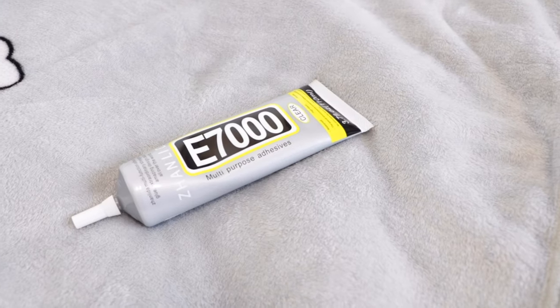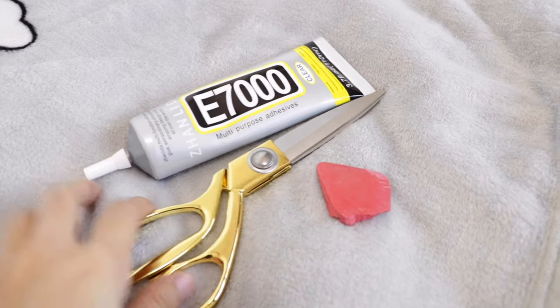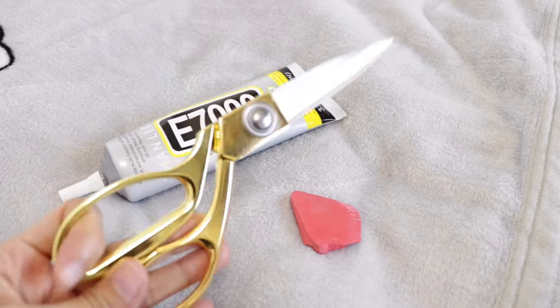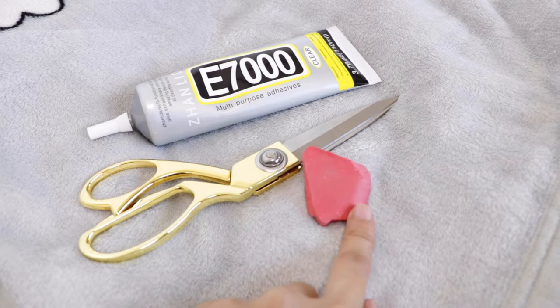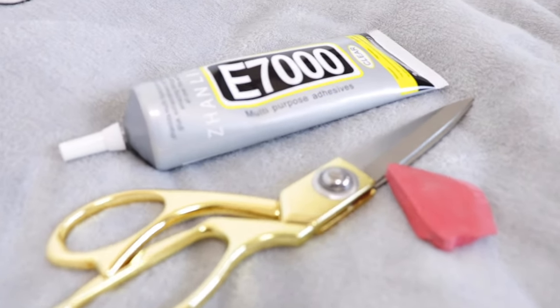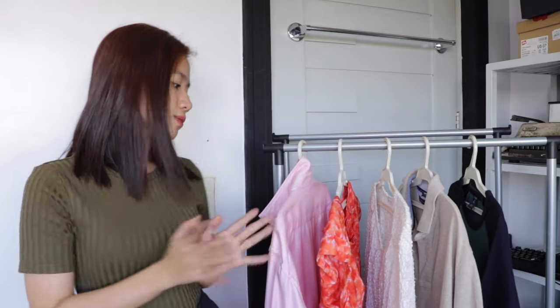Okay, start na tayo. So for this video, the materials we need are fabric glue, fabric scissors, and a tailor chalk or marker. You can also use ordinary scissors. The alternatives for pinning are sewing pins or safety pins. The links of the materials I use will be in the description box below.